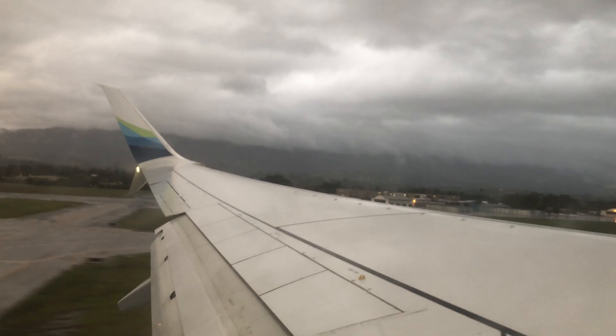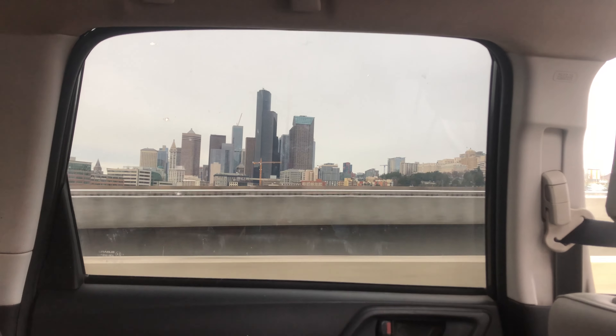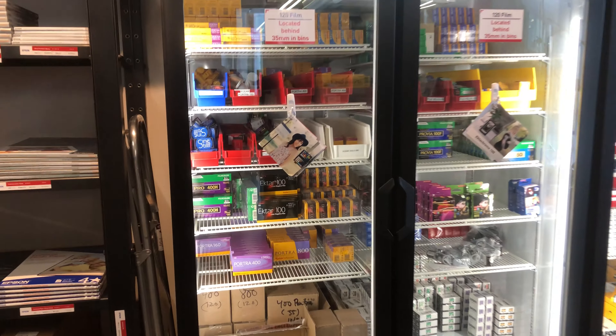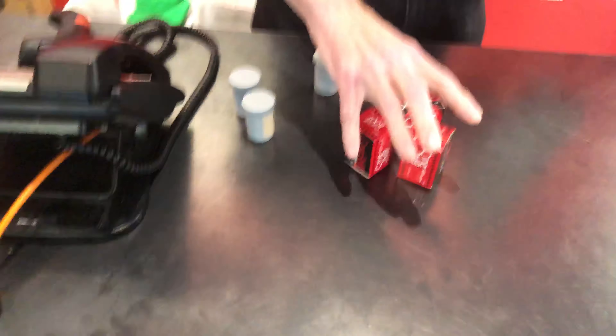So I flew up to Seattle for Christmas to visit my family. It was nice getting to see everyone. Now of course while I was there I had to find a camera store and pick up some film. I was stoked to see some CineStill. As some of you may know, this stuff goes in and out of stock like crazy, so I wanted to see what all the hype was about.